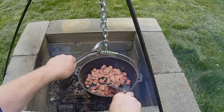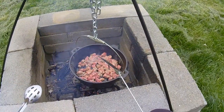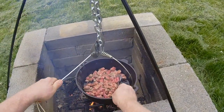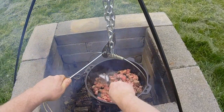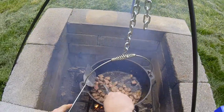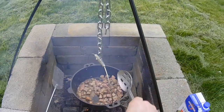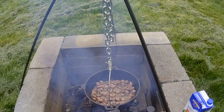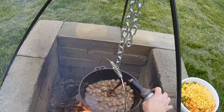You pretty much have to have a utensil in both hands. I should have brought the tongs out so I could hold the pot steady, but you can even use the slotted spoon to hold the pot steady. A couple more minutes — about two more minutes — and then we'll add some Worcestershire sauce. I'm going to pour probably two tablespoons in there.